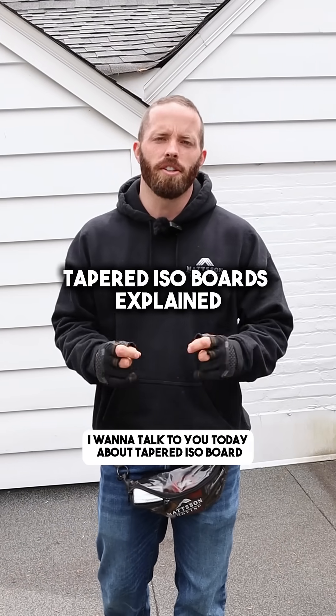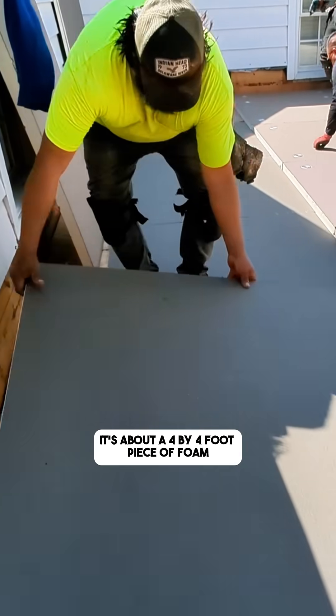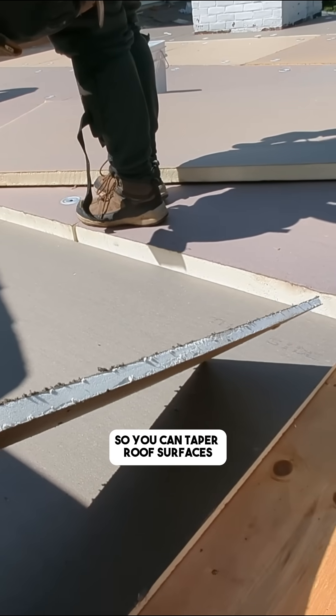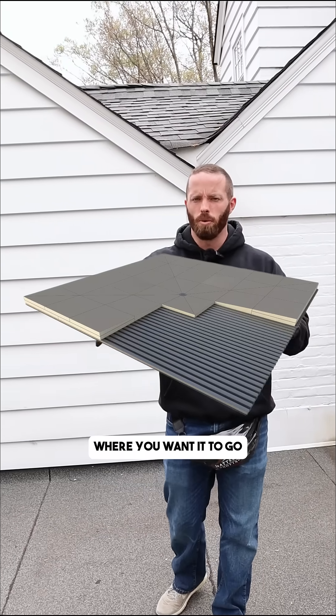I want to talk to you today about tapered iso board. Tapered iso board is a four by four foot piece of foam where one end is higher than the other, so you can taper roof surfaces to direct water all around the roof where you want it to go.